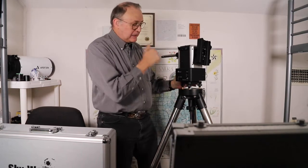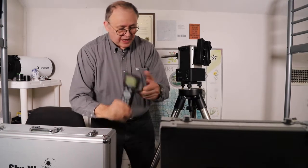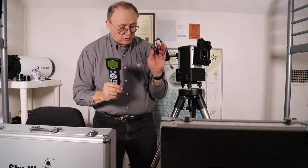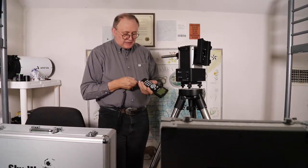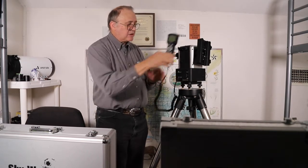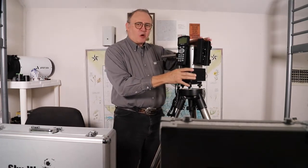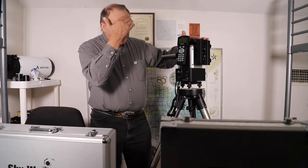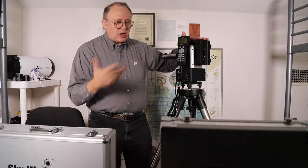In the case you also have the hand controller, the power cord for charging or running off external power, and of course the hand controller cable. You connect the hand controller via the HBX port, and it sits in the cradle. The whole mount weighs 12 pounds at most — very light and easy to carry around.